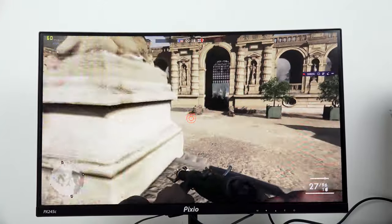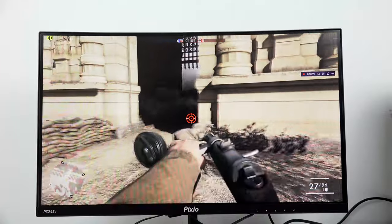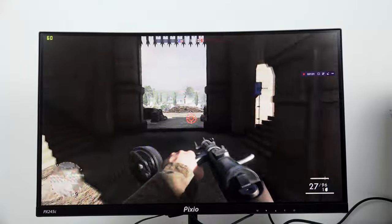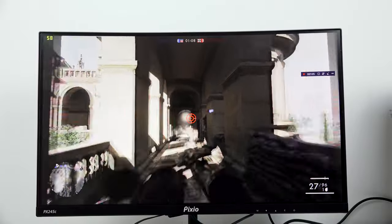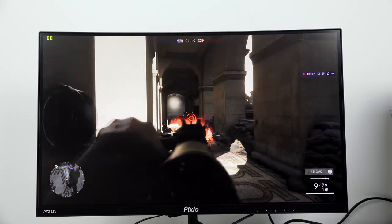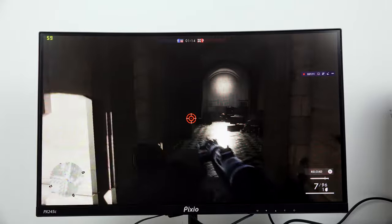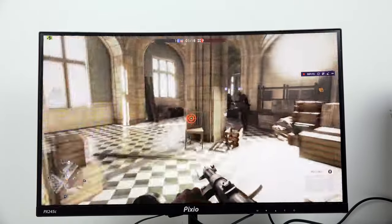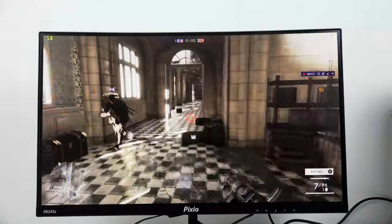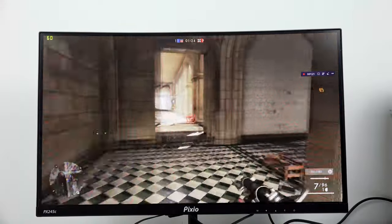As you can see, we're playing Battlefield 1 and getting about 60 frames per second, really steady with no drops. The monitor is really nice to use for something this cost-effective. This is one of the better 1080p 144Hz monitors I've used at this price range, giving you a clear, smooth representation of what you want while gaming.